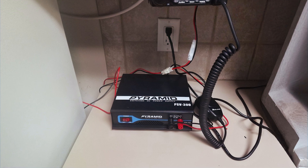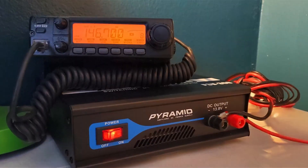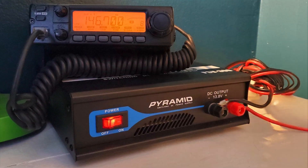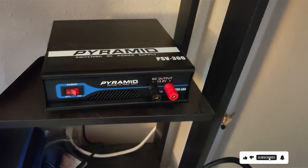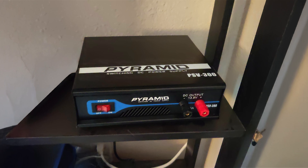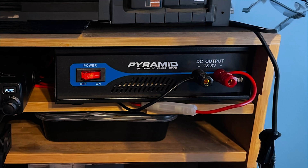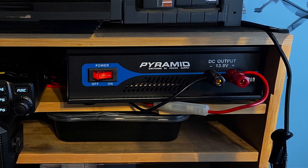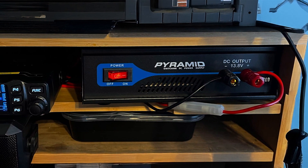Making it an ideal choice for DIY enthusiasts and professionals alike. Crafted with durability in mind, the Pyel PSV300 is built to withstand the demands of daily use, guaranteeing long-lasting performance. Plus, with its affordable price point, it offers exceptional value for money, making it accessible to hobbyists and professionals on any budget. Upgrade your power supply solution today with the Pyel PSV300 Universal Compact Bench Power Supply, and experience the difference it makes in powering your electronic projects with precision and reliability.